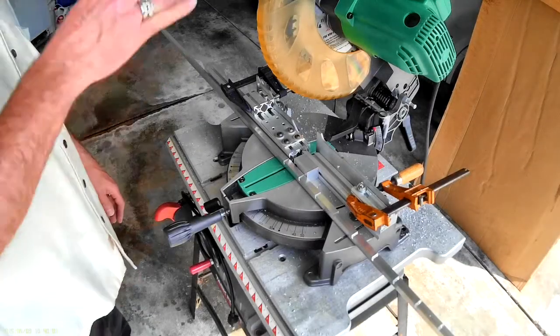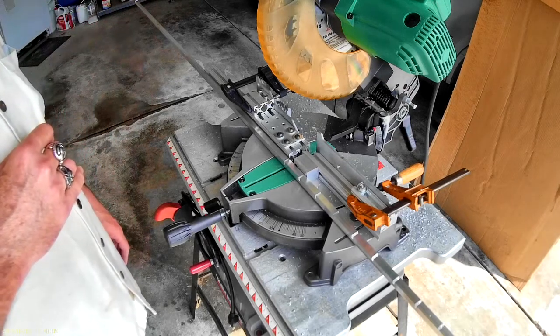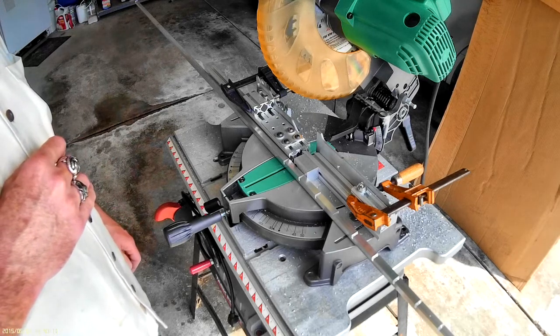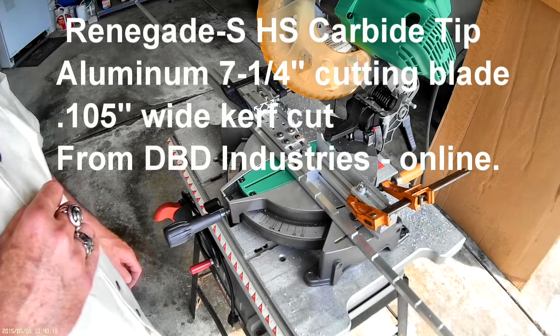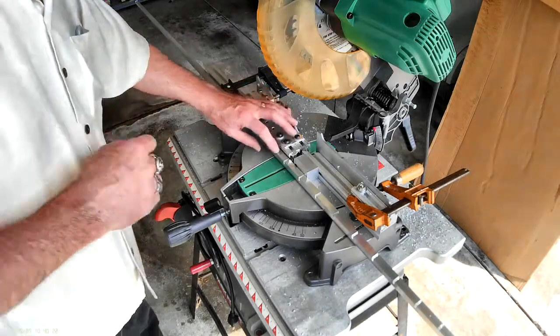I made a fixture to cut these slat holders. There's five of them to do, and it puts them at about a 2-inch spacing with about 125 thousandths inch width. There are about 26 cuts per section, and they're a quarter inch deep. So let's get going.